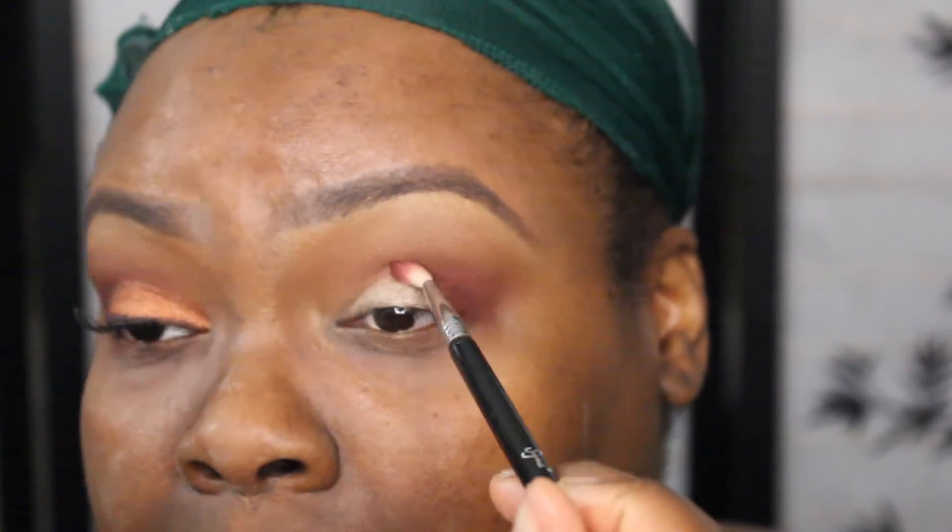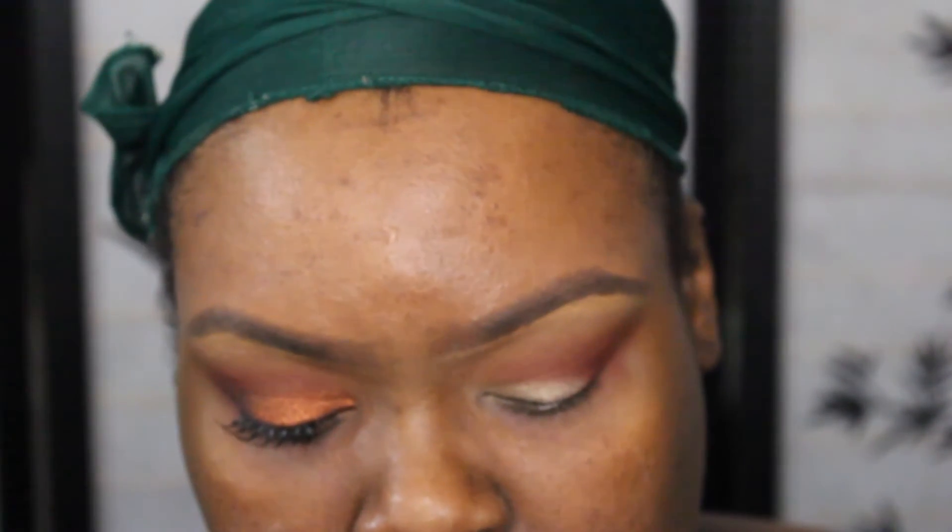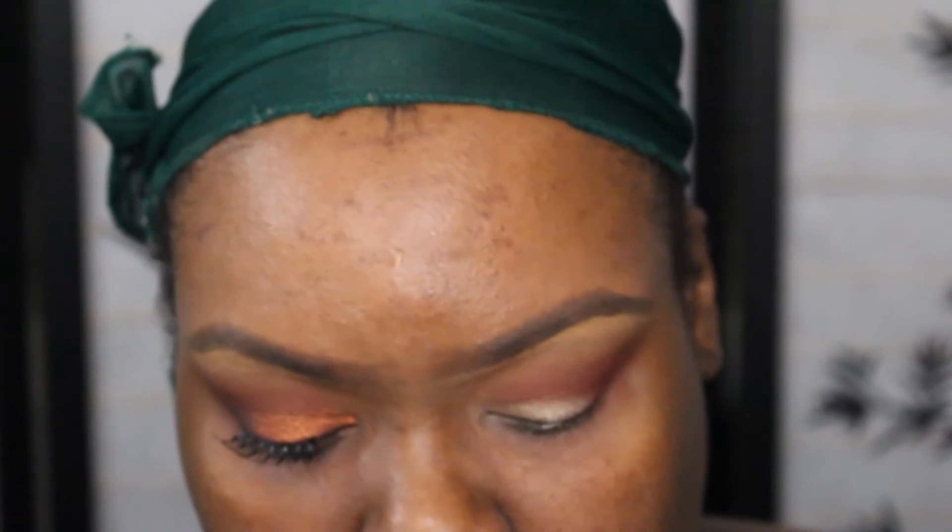I'm going into the inner part of my crease and blending it up because I want that fading effect. Now I can go back into that color and go into the other side — try to match it a little bit. Go a little bit higher. Now I'm going to use my MAC eye primer.